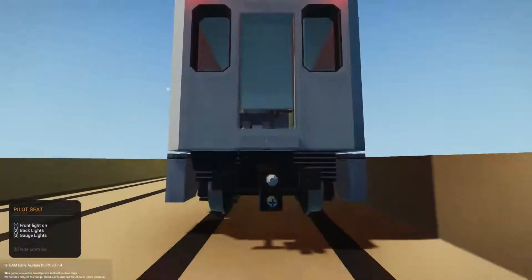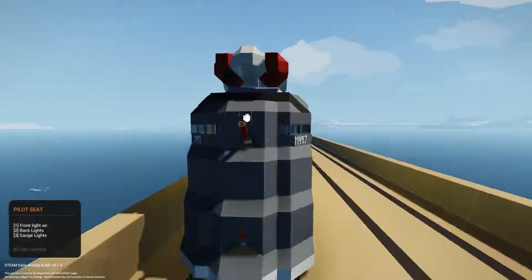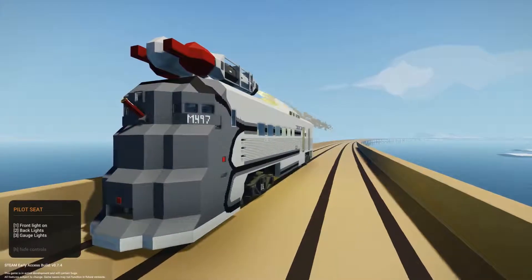It has a coupler at the front for any cargo you want to transport, and then it has one at the back as well. I haven't tested the front one, so if it works, it works; if it doesn't, it doesn't.